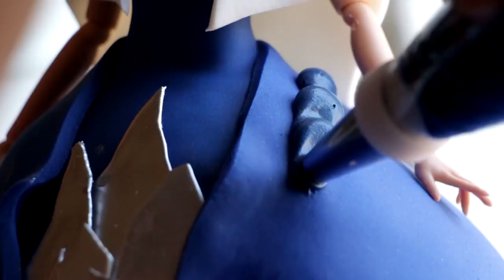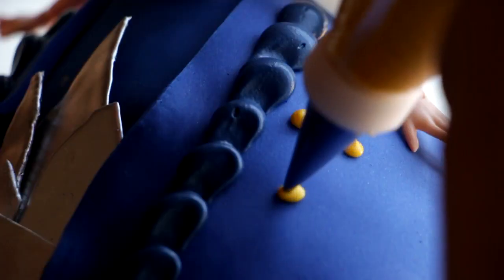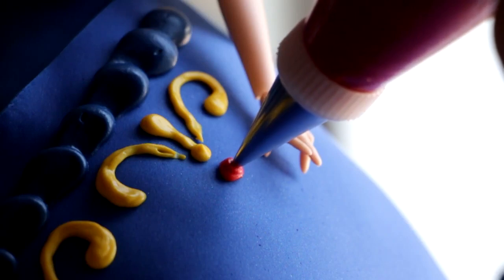Now I'm going to take the dark blue icing and give the two panels some details. With Eevee, she kind of took the Evil Queen's mirror and updated it, and so I wanted to do the exact same thing with the dress.